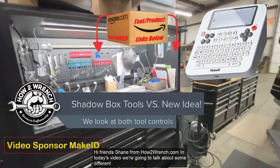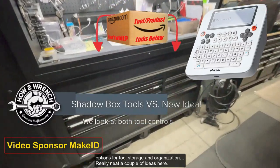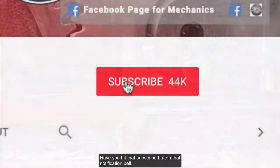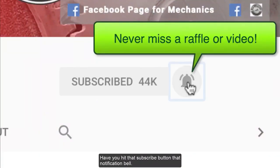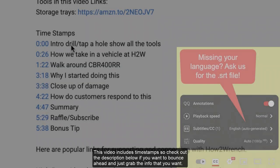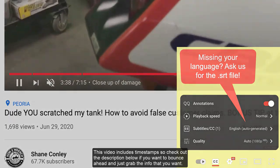Hi friend, Shane from HowToWrench.com. In today's video we're going to talk about some different options for tools, storage, and organization — really neat couple of ideas here. Have you hit that subscribe button and that notification bell? You're going to be missing out on videos, free prizes, and raffles we have coming up. This video includes timestamps so check out the description below if you want to bounce ahead and just grab the info that you want.